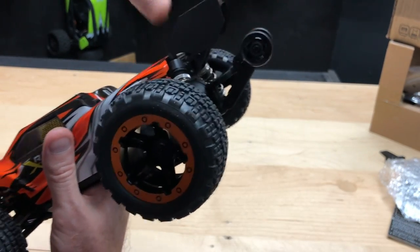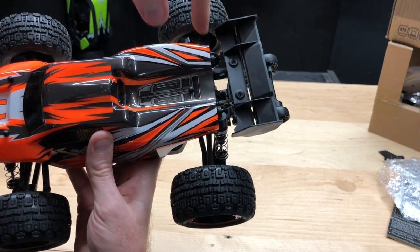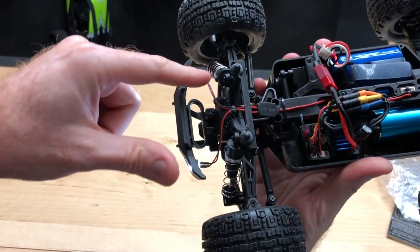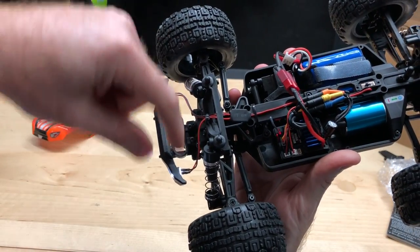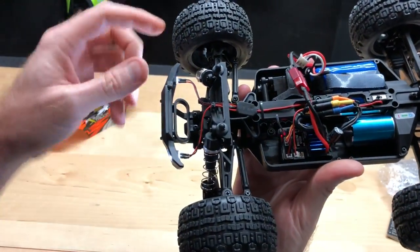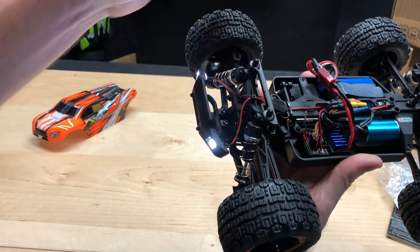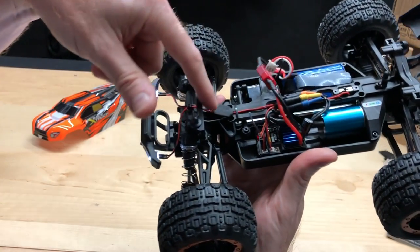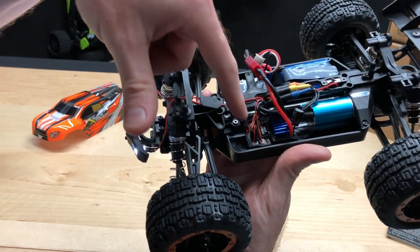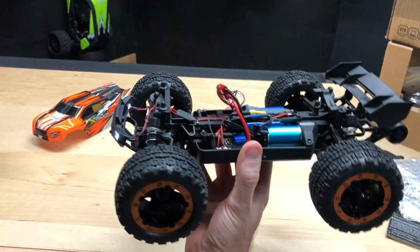Two little screws hold the other part of the wheelie bar in place, easy to access by putting your screwdriver right down between the wing and the body. For the LEDs, you have to push firmly to get them through the front bumper, then run the wire through the body mount, secure with a zip tie, and plug into the receiver slash ESC. Not bad at all.